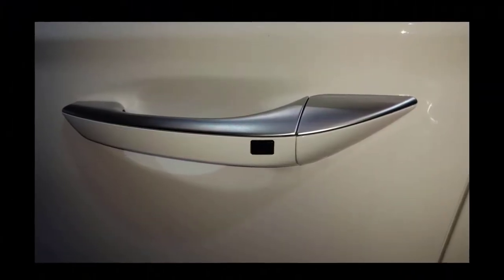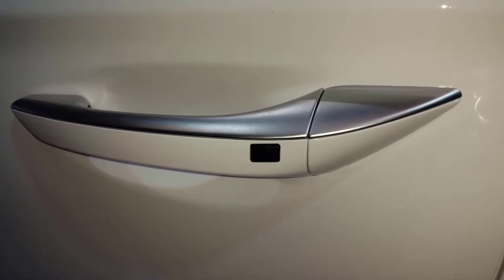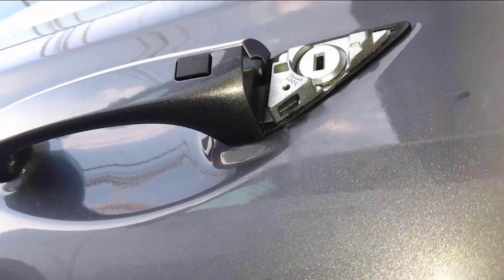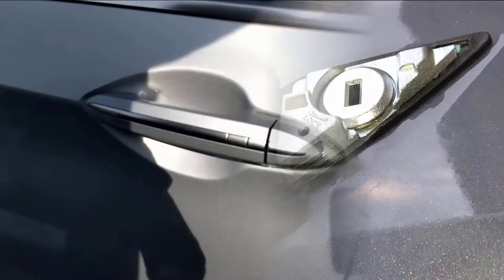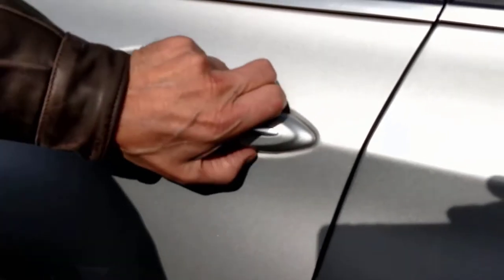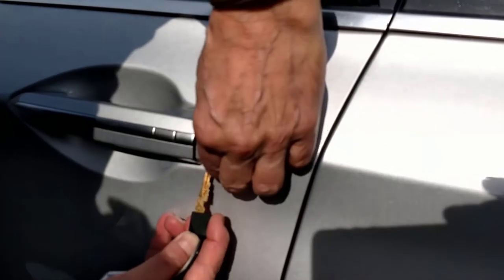Ioniq models are hiding the keyhole. Early models have a handle with a cap at the back that needs to be removed. Beneath it you'll find a slot with a black button poking through. Use the mechanical key to push the button upwards. The moment you do, the cap is free to be pulled away along with the key, and the key cylinder is now exposed.